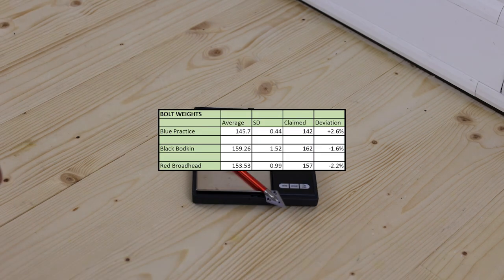These are the average bolt weights and standard deviations. All the weights were more consistent than I expected, though the practice bolts are heavier than Steambow claims, while the bodkins and broadheads are lighter. I expect that these slight bolt weight deviations have absolutely no discernible effect on accuracy, all things considered. You can find all the numbers in the spreadsheet in the description.